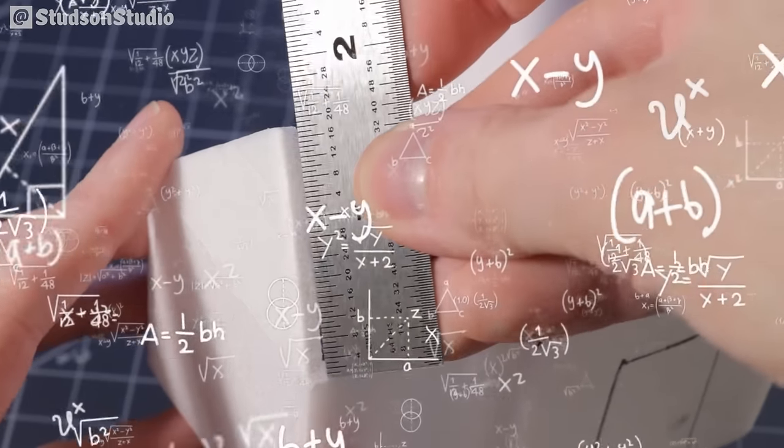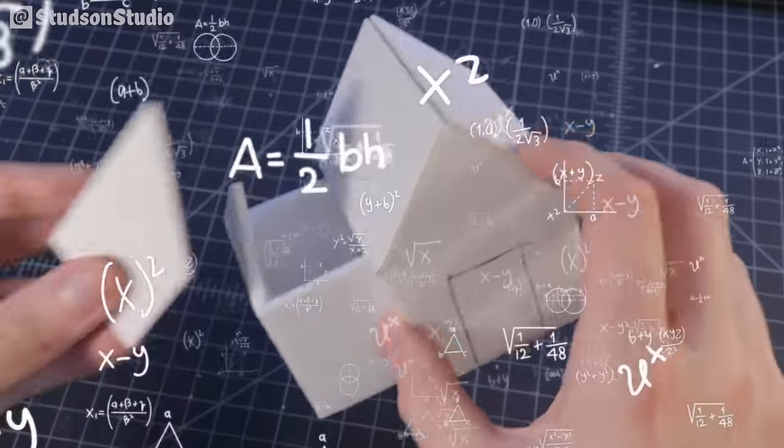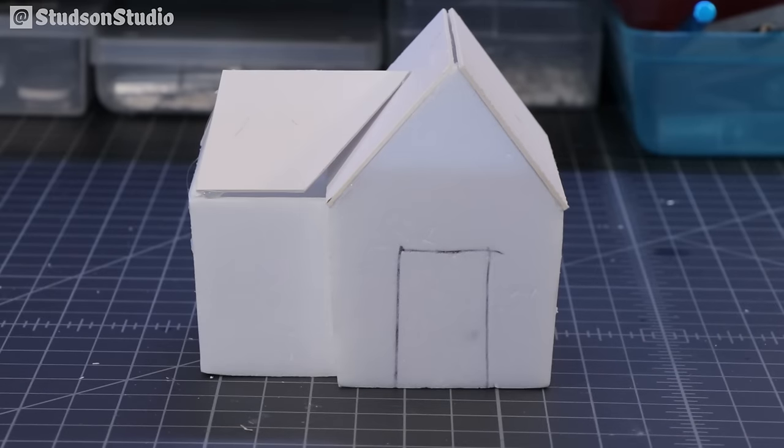Next, use math to figure out all the angles you'll need to cut your roof pieces for the second roof. If your math is bad like mine you'll be left with gaps between the two roofs, which is fine because we'll be filling it all in with shingles.